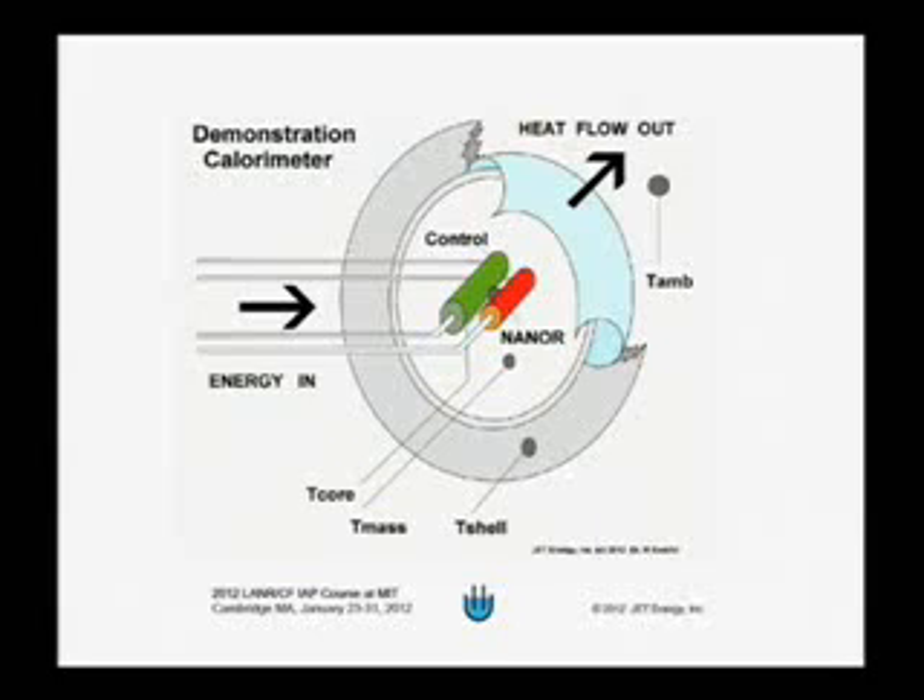We can see a device that he calls a nanor. He's got a small amount of palladium embedded in a very small form — he says they look like raisins under an SEM, a scanning electron microscope. So they're nanoscale in size. There are wires on one side and the other side so an electrical current can go through the nano material.